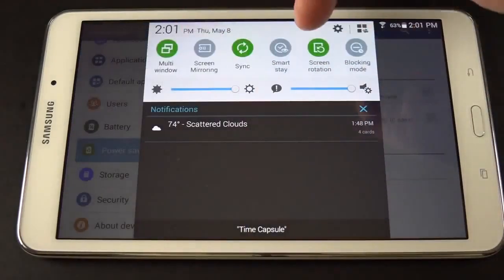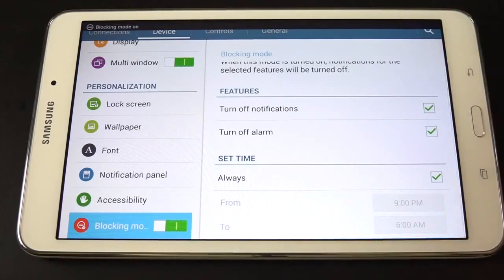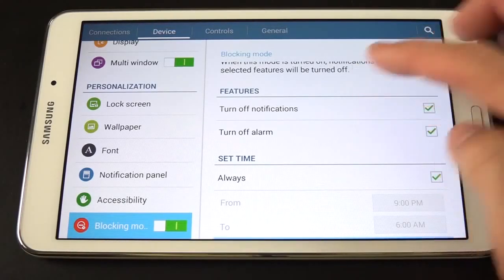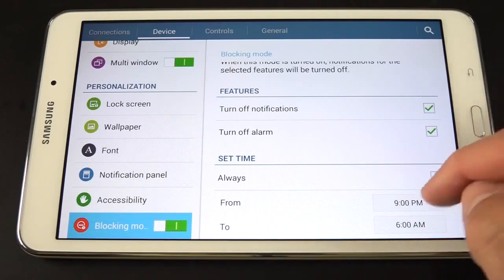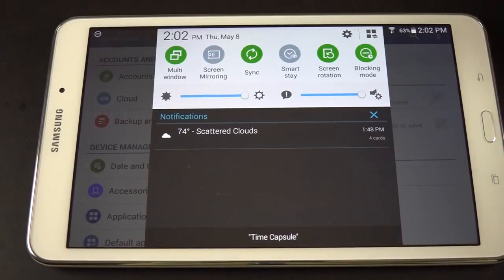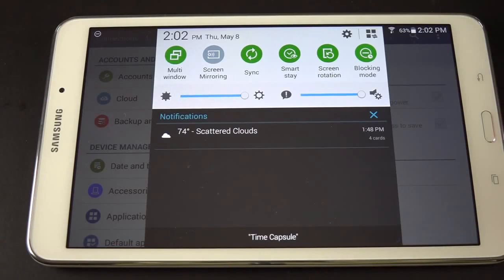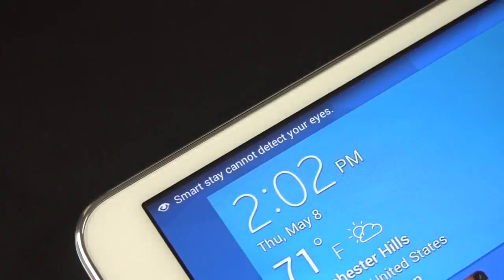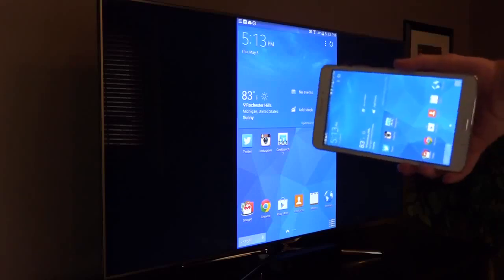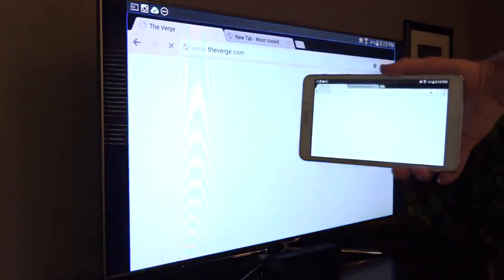We also have blocking mode, which is basically a do-not-disturb feature. If we tap and hold on that, we can turn it on and edit it — we can turn off notifications and alarms, or select one or the other. You can also select specific times of day, so if you want this to go off when you're sleeping at night, just adjust the time. In terms of features, we have Smart Stay — the camera watches for the presence of your eyes, and if you have this enabled, it prevents the screen from going to sleep if you're looking at the tablet. Screen mirroring is also available — if you have an AllShare Cast-equipped device like a Samsung Smart TV, you can broadcast your tablet's display wirelessly, including audio, to that TV.